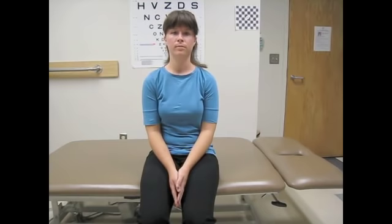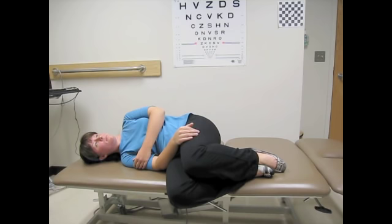Quickly sit back up and wait for 30 seconds. Turn your head 45 degrees to the left and quickly lay down on your right side. Wait for dizziness to subside plus 30 seconds. If you are not dizzy, wait for 30 seconds.